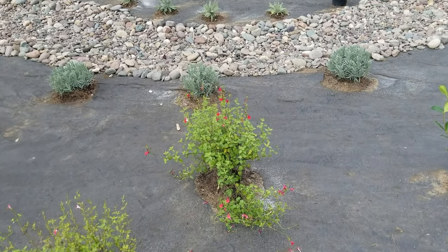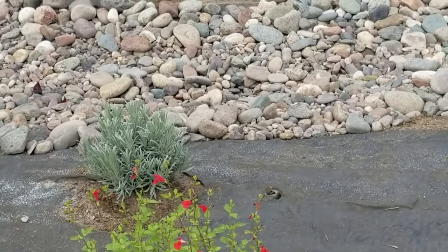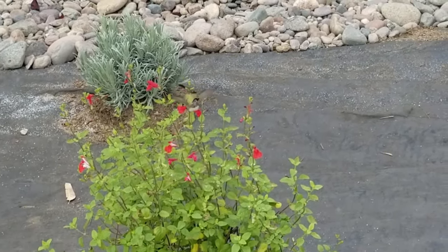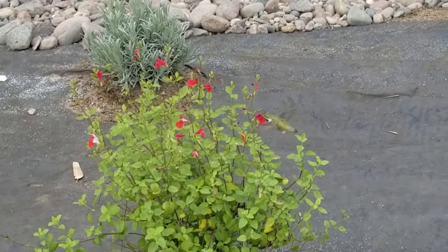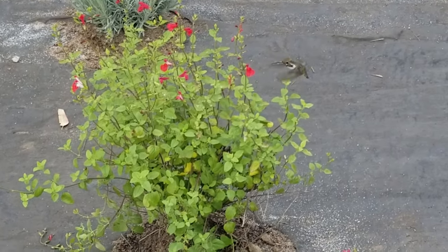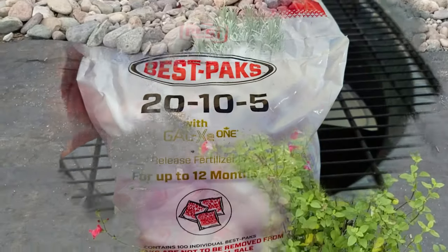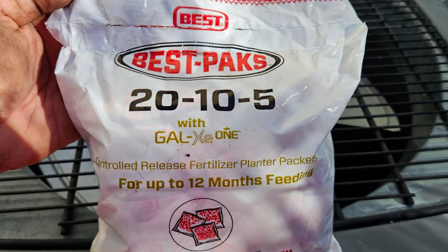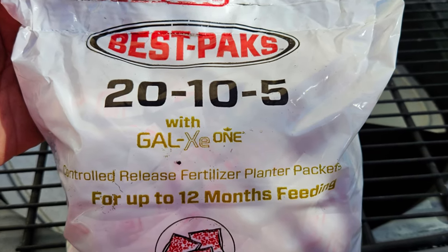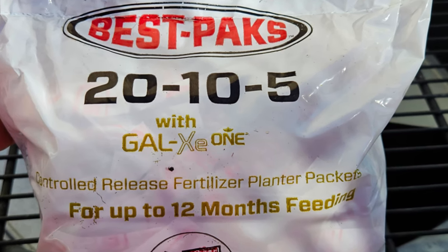One thing that's really important when planting — and here's one that a hummingbird couldn't even wait to get planted. It was planted and we hadn't finished anything else and already the hummingbird was all over this hot lip sage. I will show you 10 wonderful hummingbird plants at the end of this video. When you're planting these plants it's really important to use a nice slow-release fertilizer. I love these best packs — they're great for realistically six months of slow-release feeding.